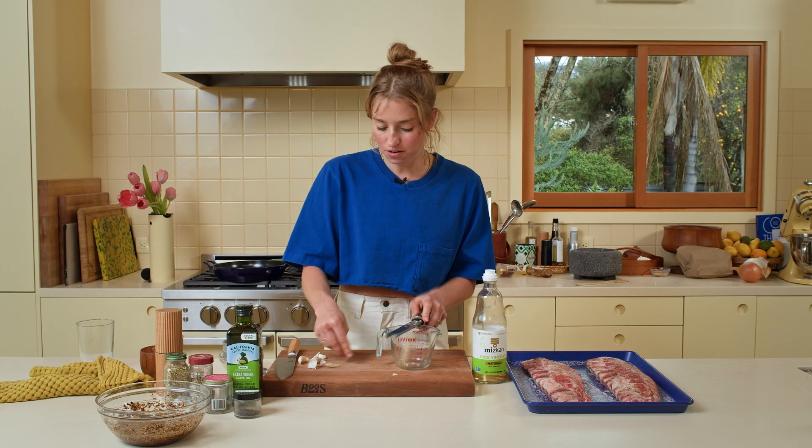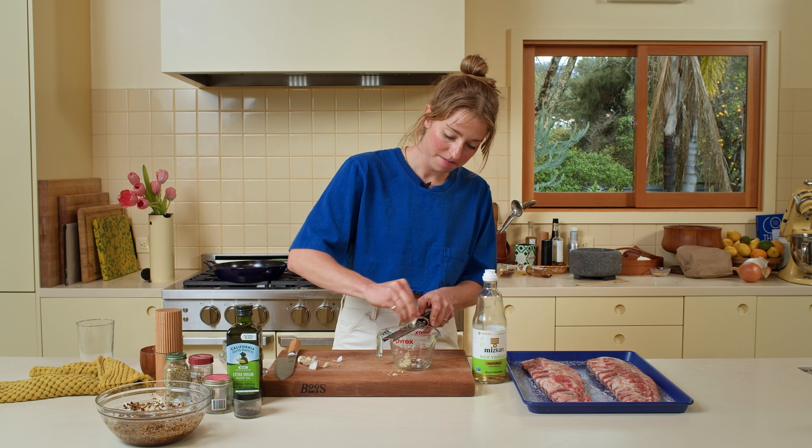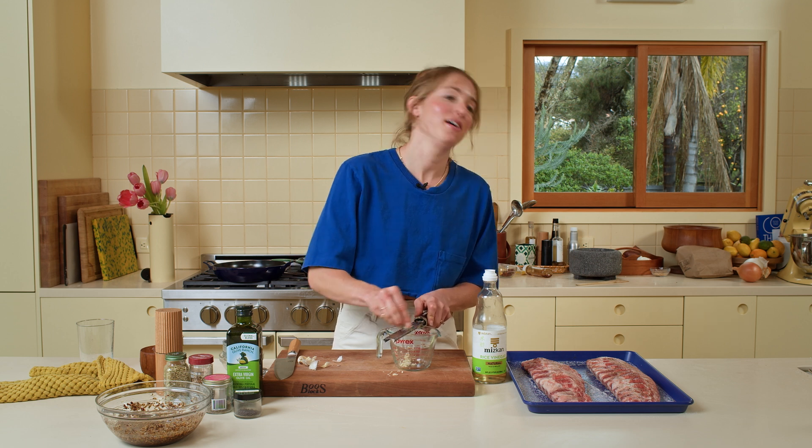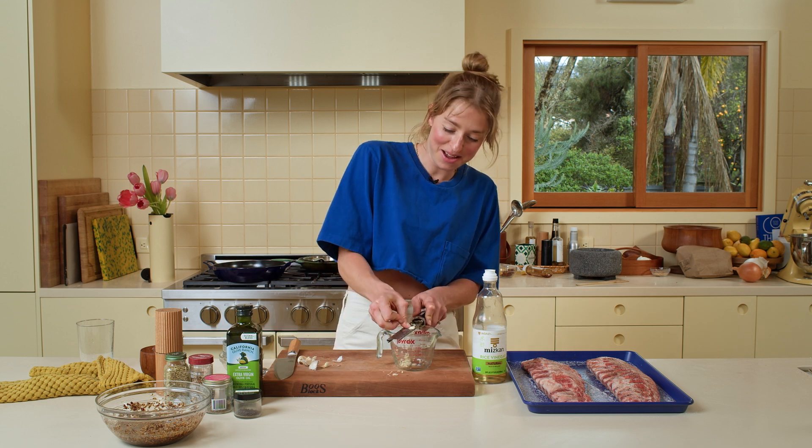Becky, will you order two new microplanes on Amazon? I can't do another video with these dull microplanes. Time to eBay? Yes, time to eBay.